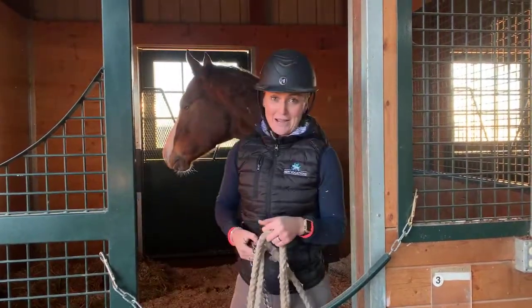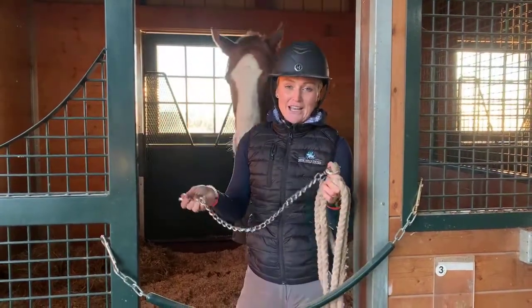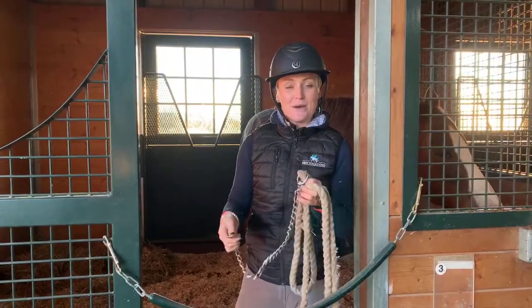I'll show you two different types of lead ropes, one being with a chain. Chains are really handy to have because they are basically as useful or as passive as you want them to be.